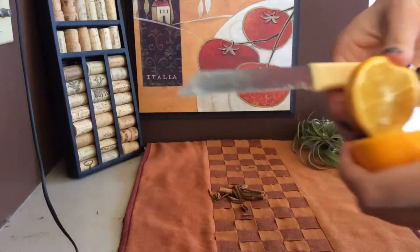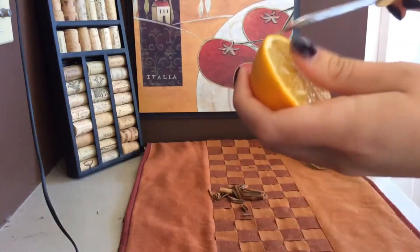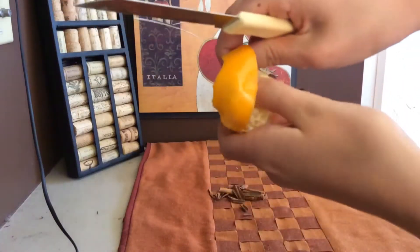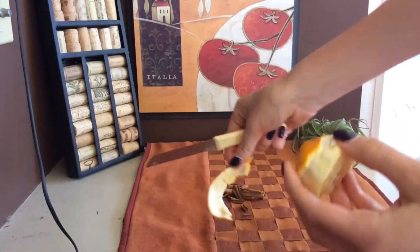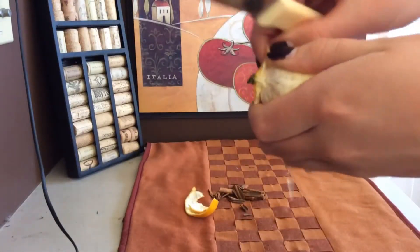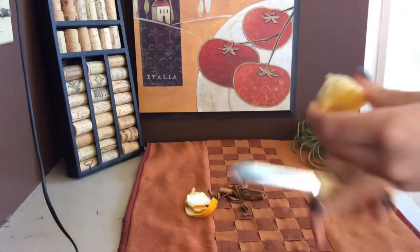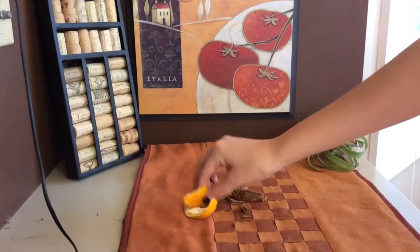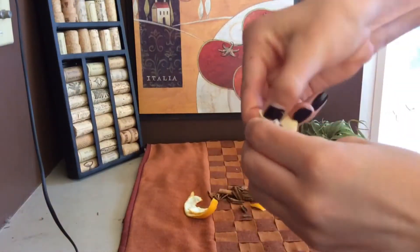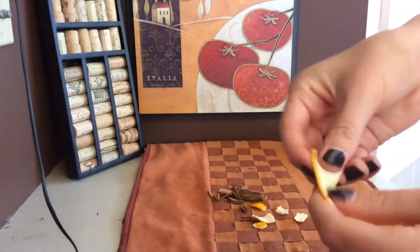Then cut your orange in half and take off about half the peel. Set it aside. Now take the large pieces of orange peel that you've cut and rip them into smaller pieces so that they will look nicer in the soap.